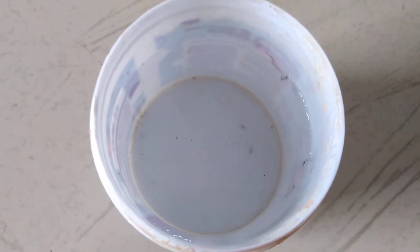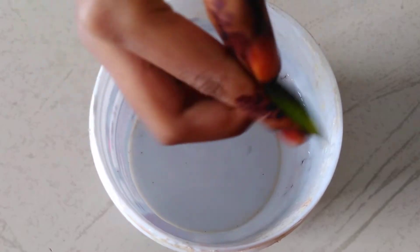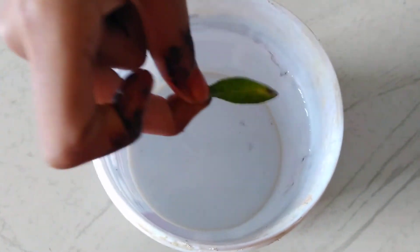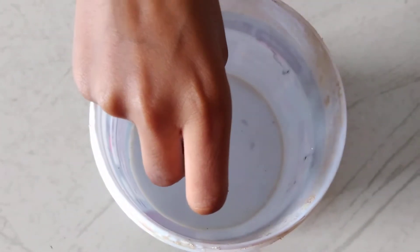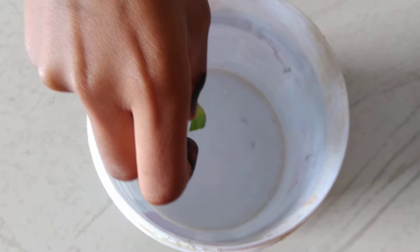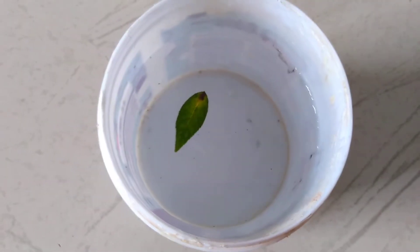I have a leaf — it's very small. Let's try. Please drop it very slowly, otherwise it will sink. See, it's floating!